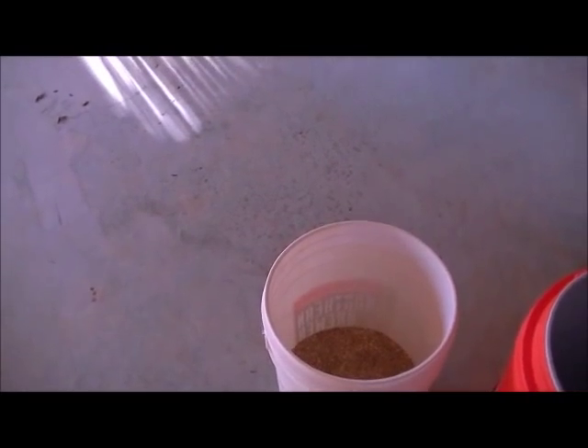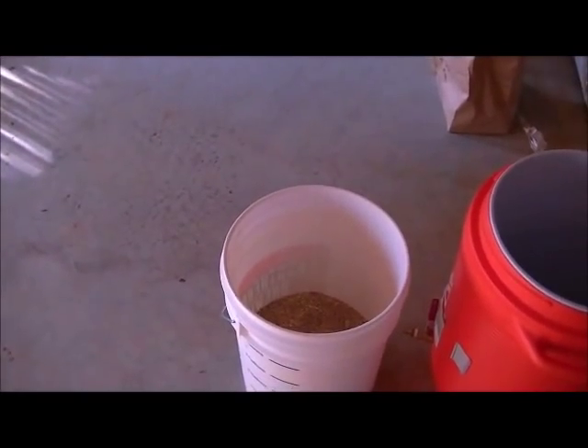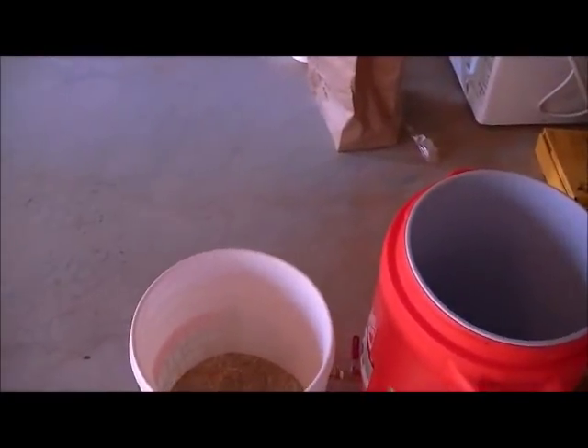Today's a brew day and I promised you guys I was going to do it and I'm doing it. I'm brewing a lager today, a yellow fizzy light lager.